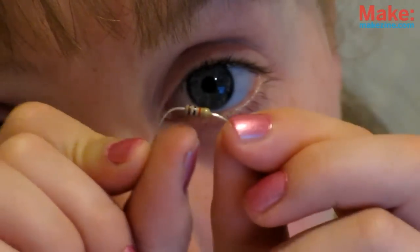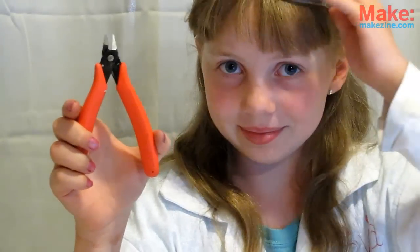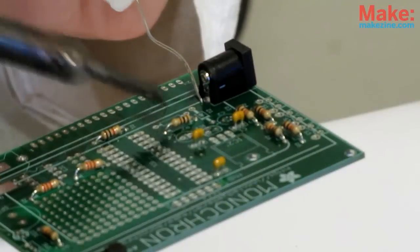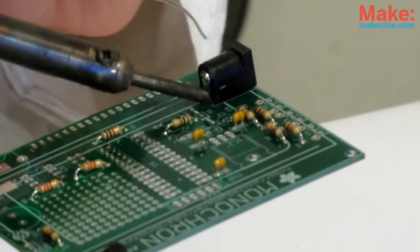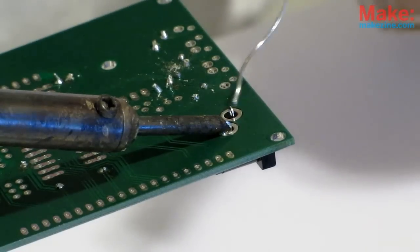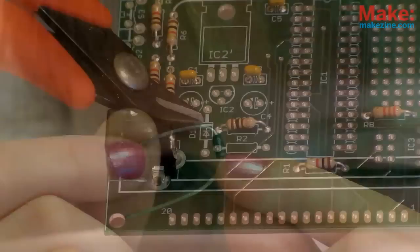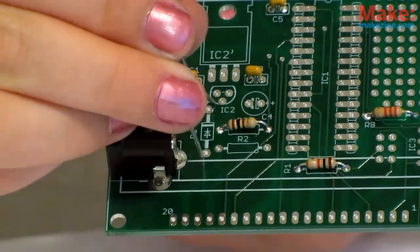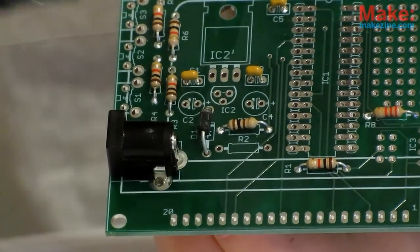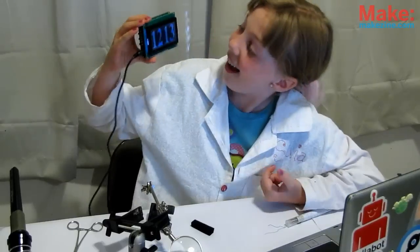Some tips to remember: before you clip the leads, safety first — put on some eye protection. For the DC power jack, use a little solder to tack it in from the top, then use lots of solder to anchor it on the bottom. These joints need to be super strong to take the force of the plug. Remember, diodes, electrolytic capacitors, and LEDs have polarity, so make sure they go in the right way around. Once the LCD is soldered in and the clock works, it's time to build the case.